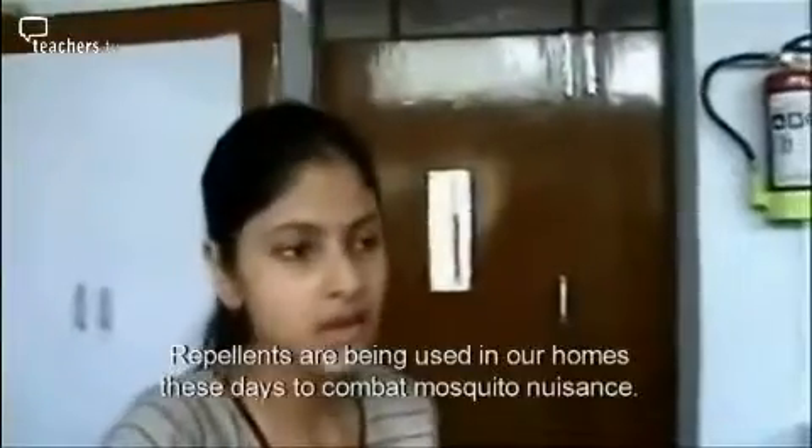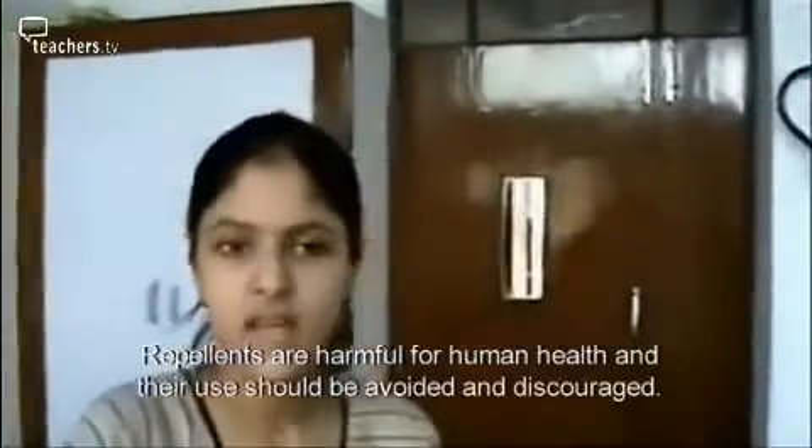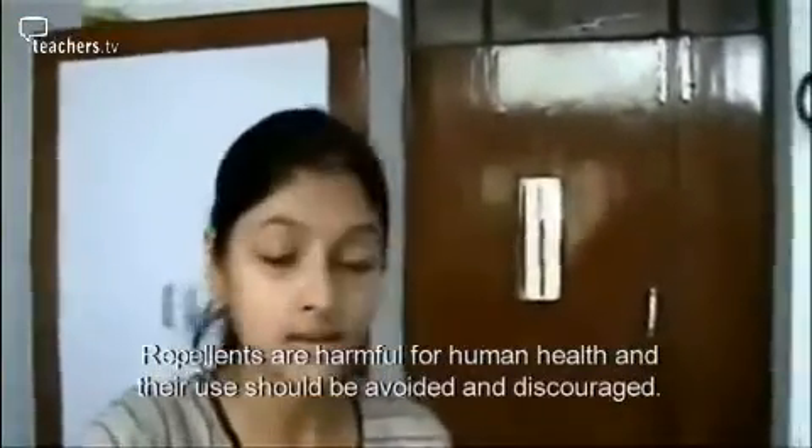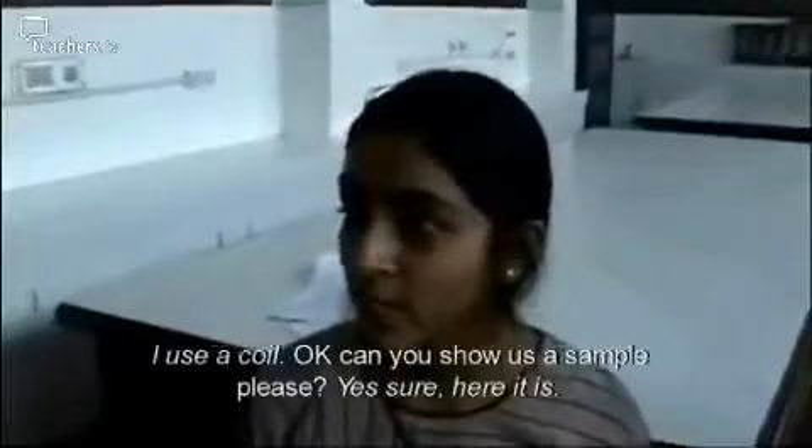These repellents are being used at our homes to combat mosquitoes. These repellents are harmful for human health and their use should be avoided. Let us see what our team of students have to say on this. What are you using at your home? I use a coil.